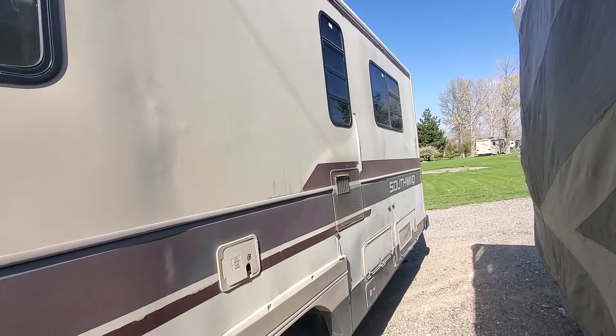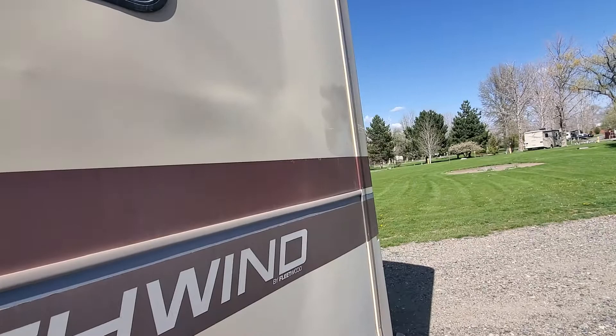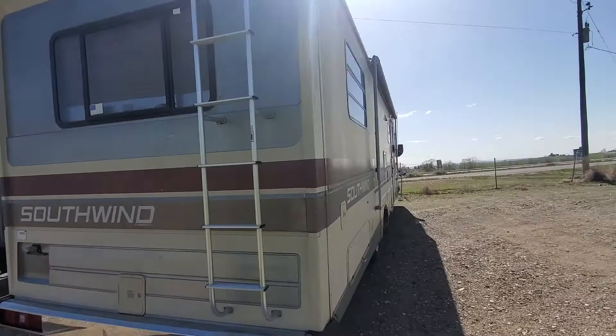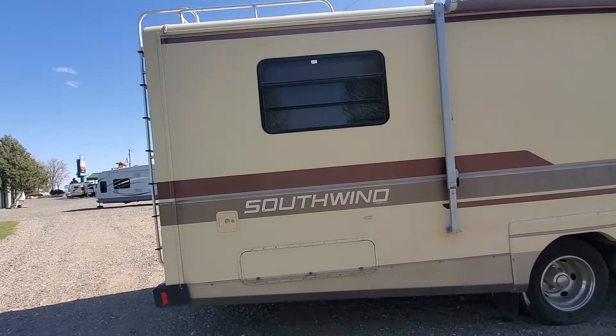It is, aside from tires, pretty much all original. So you've got your original carpet and stuff inside that we'll take a look at. You can see some storage compartments outside. This does have a newer generator on it with very few hours on it from the age of the motorhome itself.